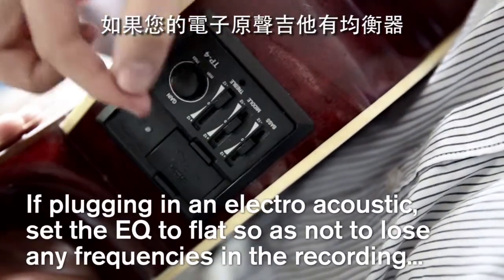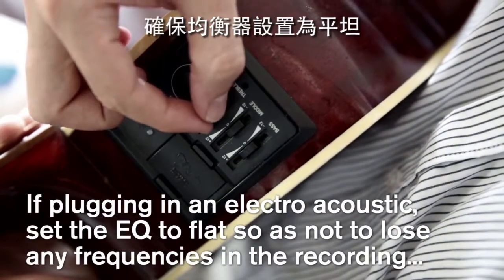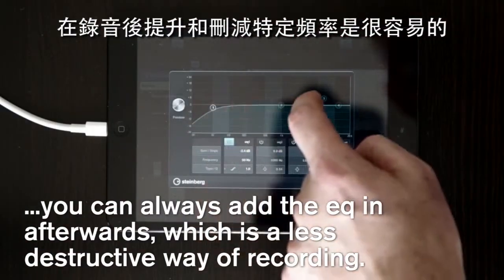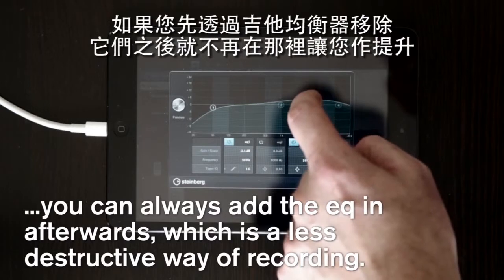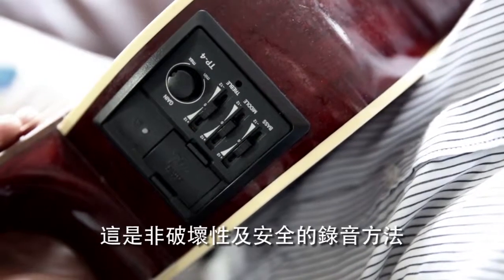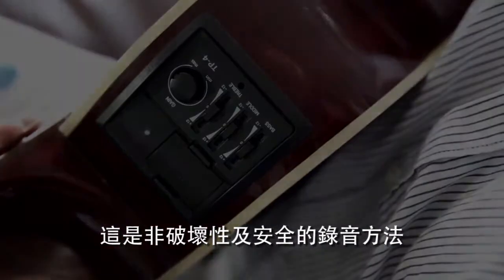If you have an EQ for your electro-acoustic, ensure the EQ is set to flat. It's really easy to increase and remove certain frequencies after you've recorded, but if you've removed them via the guitar's EQ first, they simply won't be there to boost afterwards. This is a non-destructive and safe way to record audio.